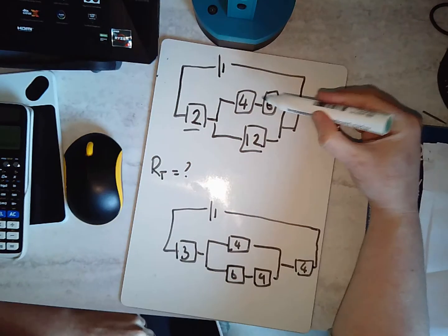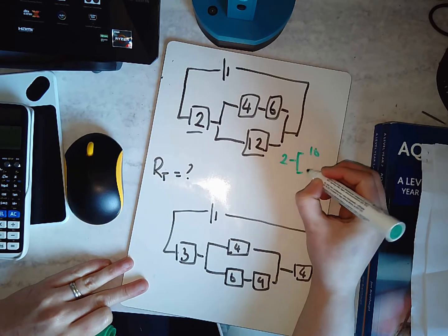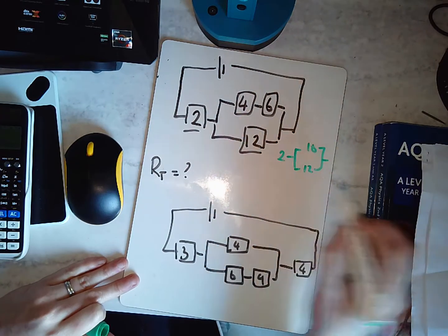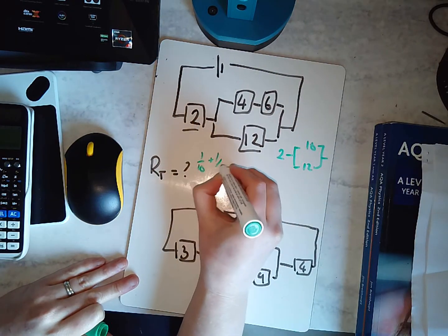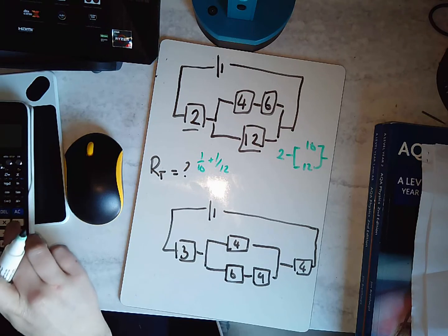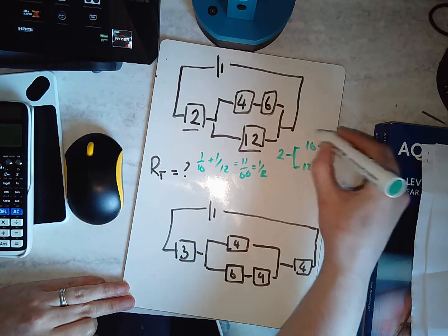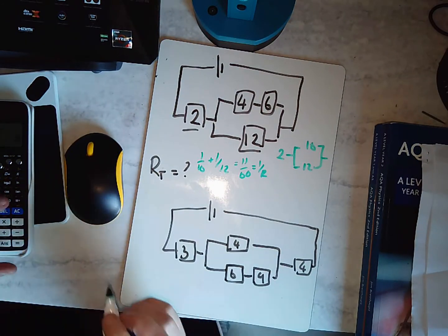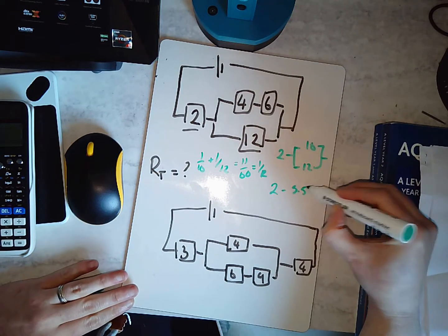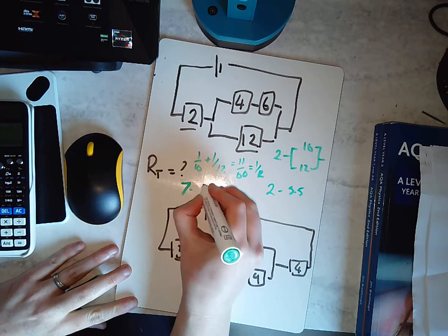For the first problem, I'll simplify first — 4 plus 6 equals 10, so that branch becomes 10. Now I have 2, 10, and 12 in parallel. One over RT equals one over 10 plus one over 12, which gives 11 over 60. Flipping it: 60 divided by 11 gives approximately 5.5. So that parallel section is replaced by 5.5, and then it's in series with the 2 ohm resistor: 5.5 plus 2 equals 7.5. I can replace the whole circuit with a 7.5 ohm resistor.